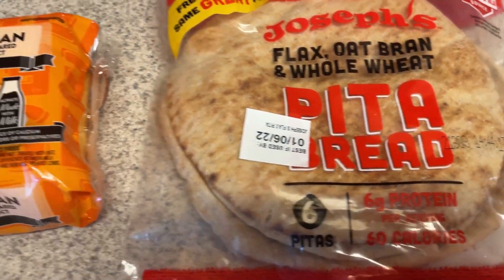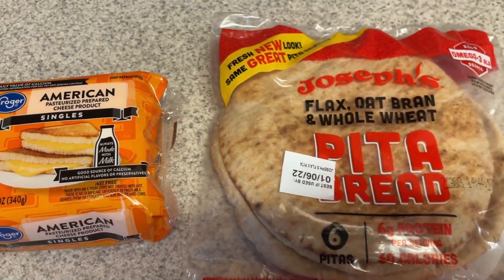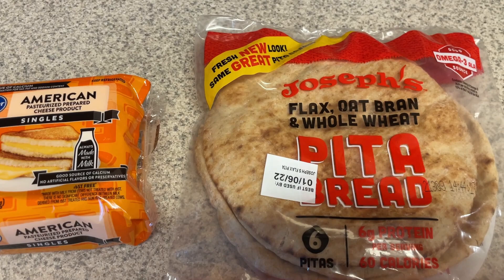I'm going to be using these Joseph pita breads. They're only 60 calories for the entire pita, but we'll be using just half of one, so it'll only be 30 calories plus the chicken. I'll be using this American cheese. I know it's not the best cheese, but it's what I had on hand, so I'm going to use it because I need to use it up.